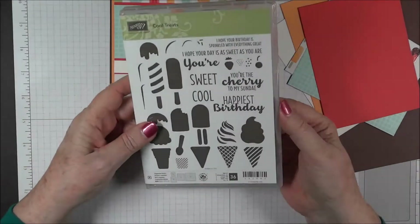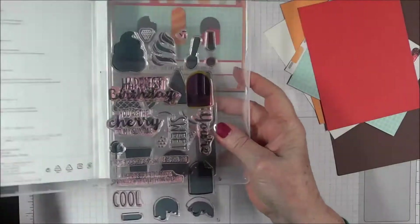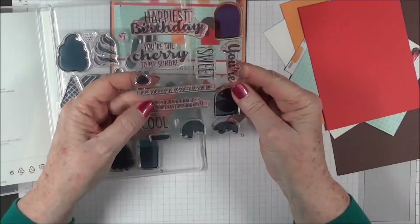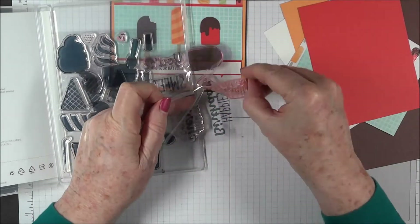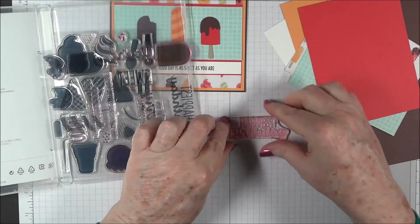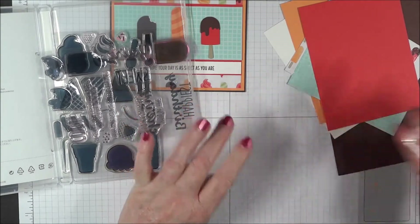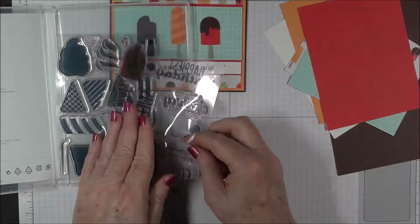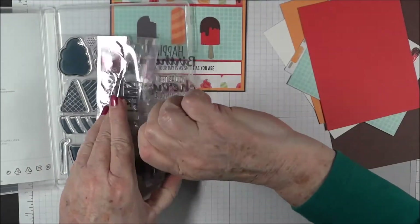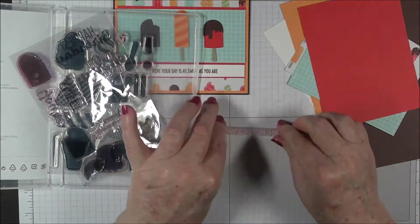The stamps we're going to use are two stamps from the Cool Treats stamp set. We're going to put 'Happiest Birthday' on a D block, and then 'I hope your day is as sweet as you are' — we'll put that on a D block as well.